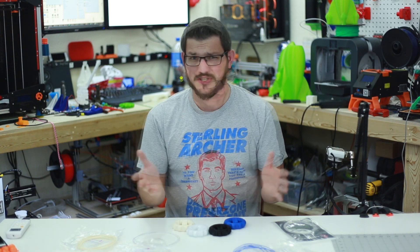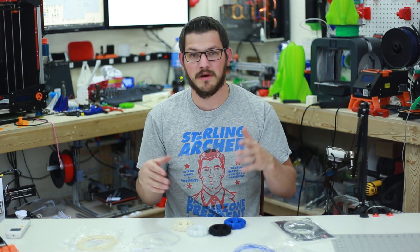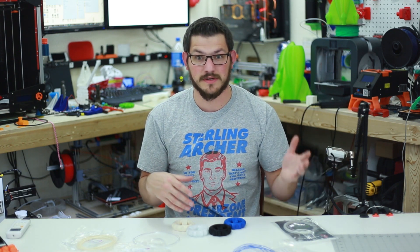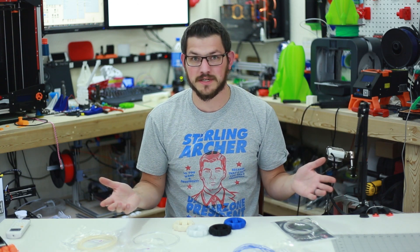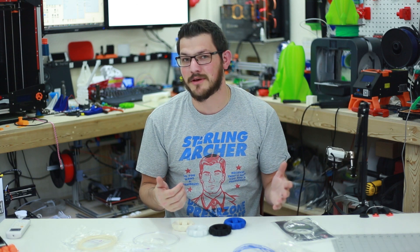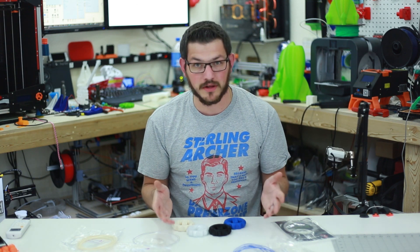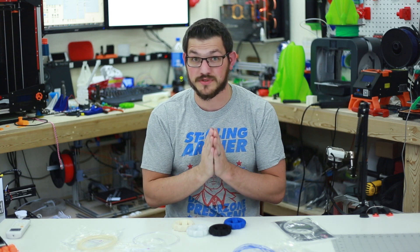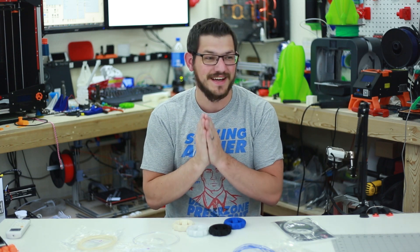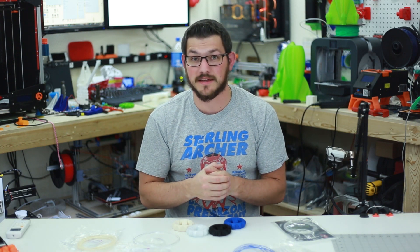They all printed out great. Thank you again to Filaments.ca for sending this — I did not ask for this, I gave them my address almost a year ago in August or September 2017, and this box showed up in October 2017. Thank you guys for sending me this; I hope to get some more and I'm going to check out your PLA very soon.